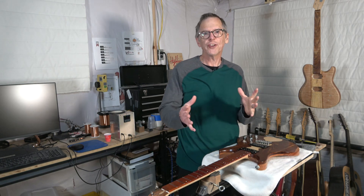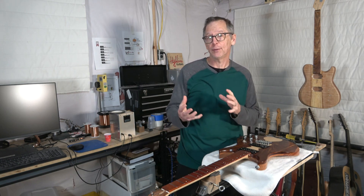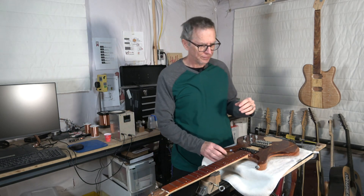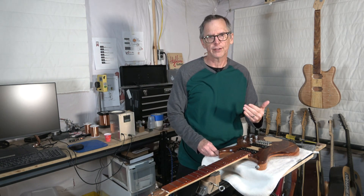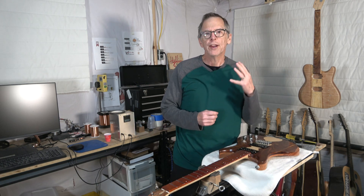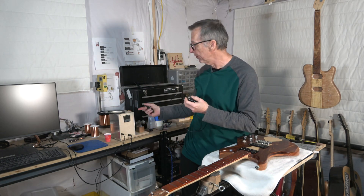Hey guys, it's Chris of Highline Guitars. You're watching another one of my YouTube guitar building videos. If you're new to the channel, welcome. I hope you'll find this video to be useful and maybe by the end I'll have earned your subscription. What I'm going to be talking about today is trying to answer a simple question that a viewer recently posed on one of my YouTube videos — what are the numbers that I shoot for when I make my guitar pickups, when I wind them with my winder.